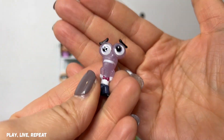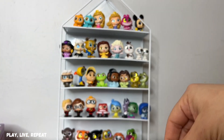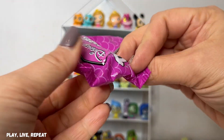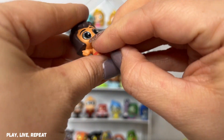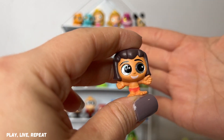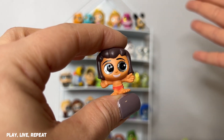And we pulled another Inside Out and we have another Fear — that's so cool. Oh my goodness, there's one more. Oh my gosh, it's Mowgli! That's awesome, that is so cool. I'm so excited, we got so many good ones.